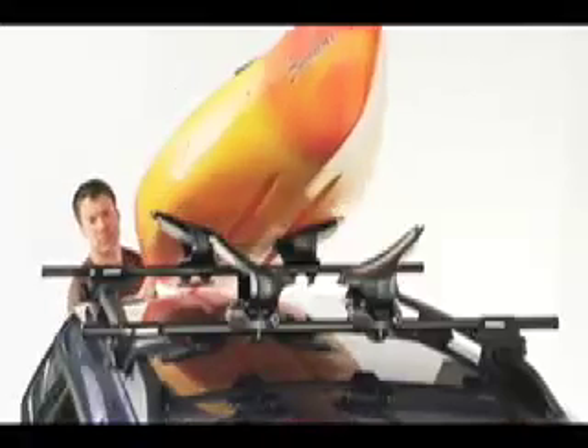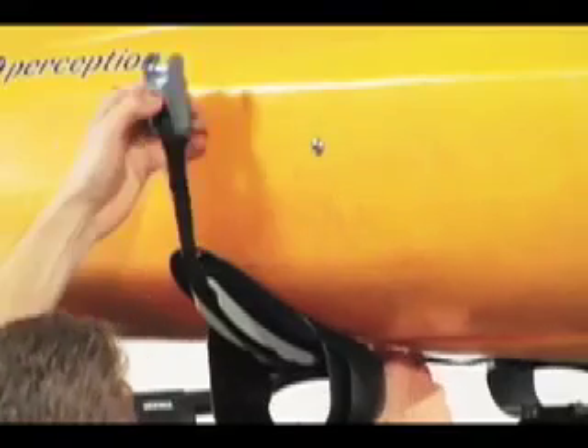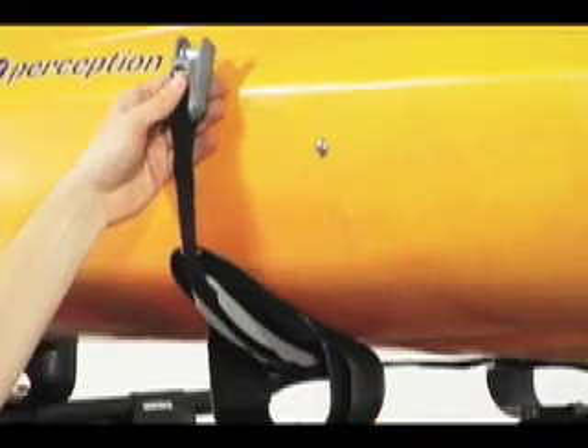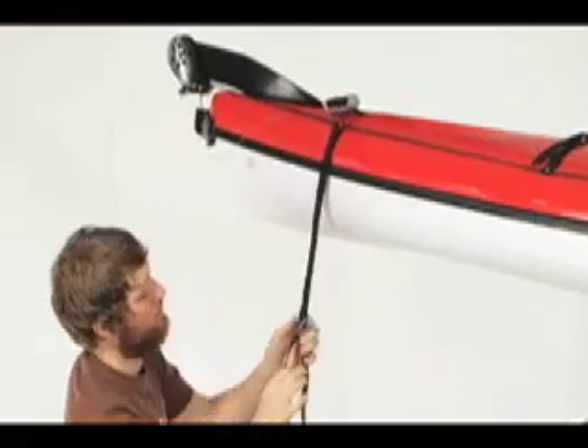Slide and center your boat onto the saddles. Some adjustment may be needed to the Mako Aero saddles to correctly fit the hull of your boat. Slide the heavy-duty strap through the strap management system on the saddles. Lastly, install the bow and stern tie-downs to keep your boat secure.